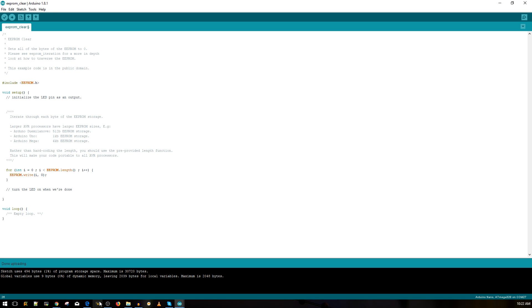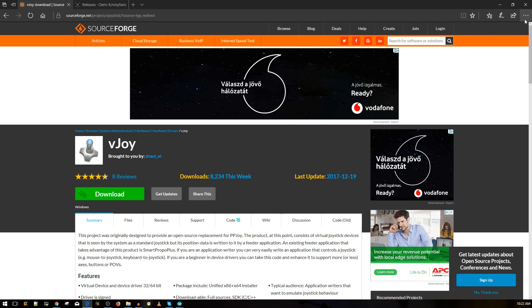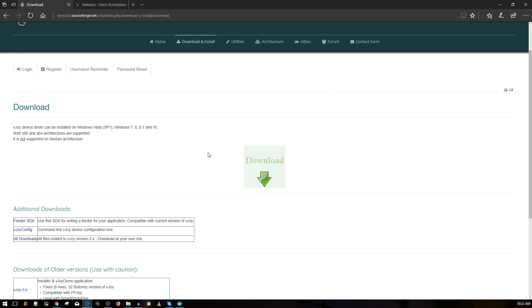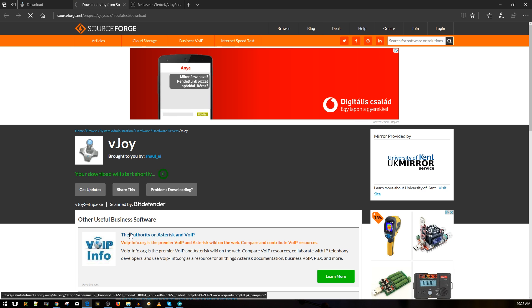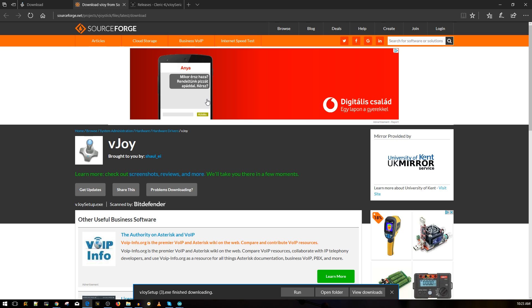Now we need to download two pieces of software. The first is vJoy - I'll leave the link below. Go to the main download button on the page, not the smaller links below it. Wait for it to redirect and your download will start shortly. Once downloaded, install it by following the next-next-next prompts. After installation, I recommend rebooting your PC even if it doesn't ask you to.